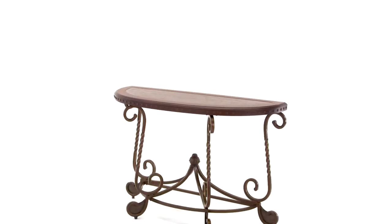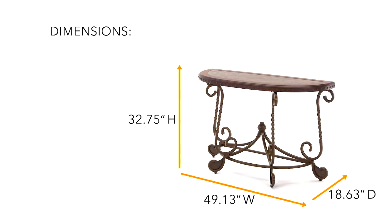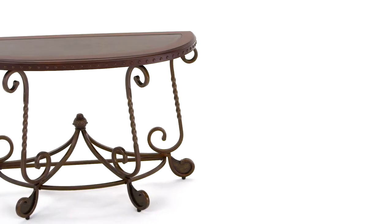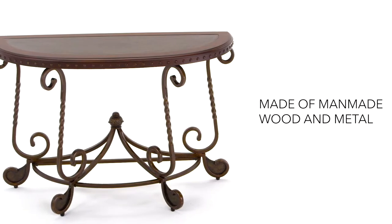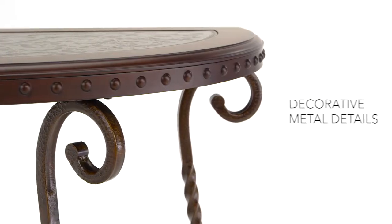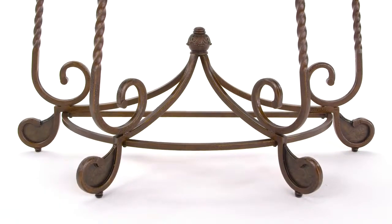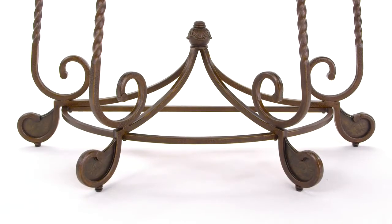Dreaming of the perfect home to store your living room essentials? It all starts with decorative metal, spun in elegant twists and turns. Add a spacious table top, accented with nail head trim, and a classic serpentine base for subtle sophistication.